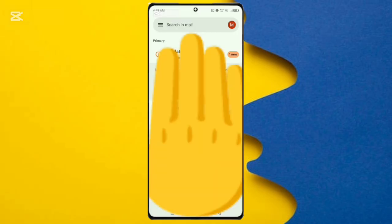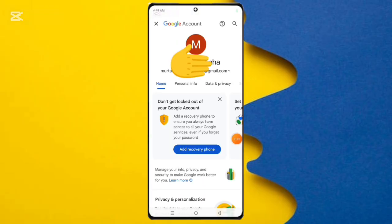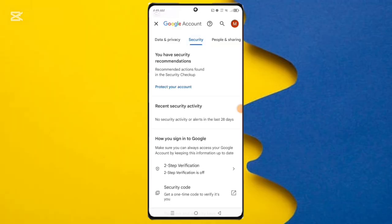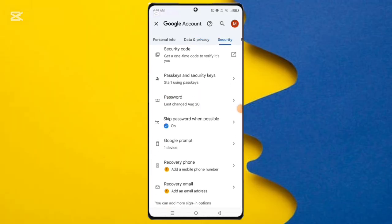Select the Gmail account you want to change the password for. Then click the Google Account option. After clicking it, you can see the Security option, so simply click on it. Then you can see the Password option, so simply click on it.